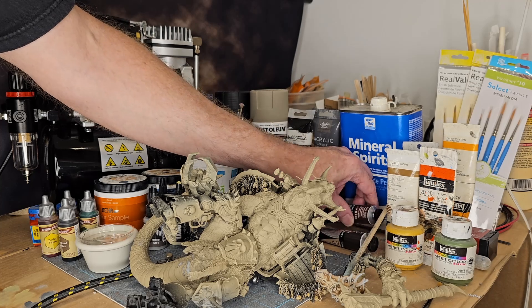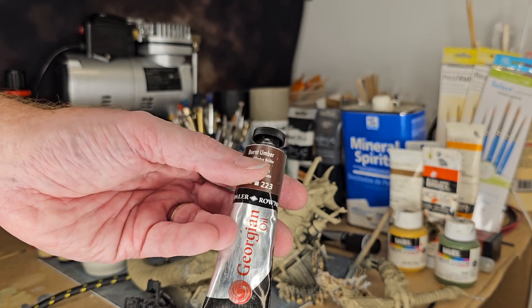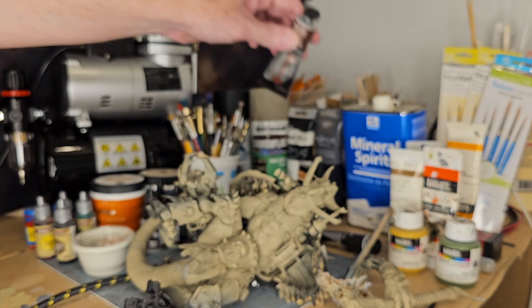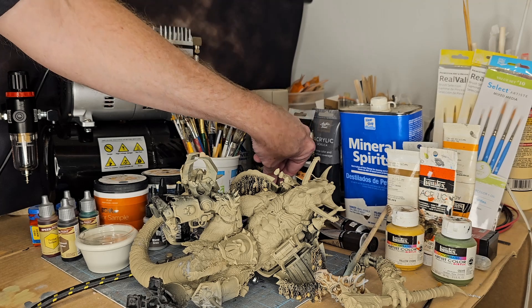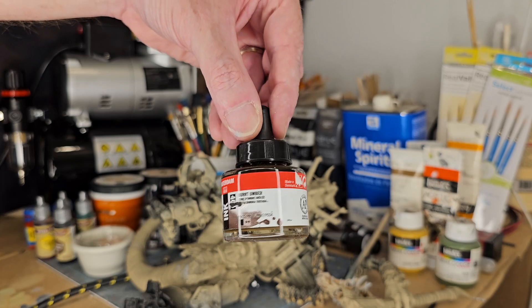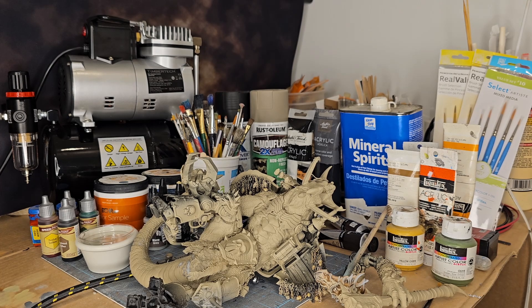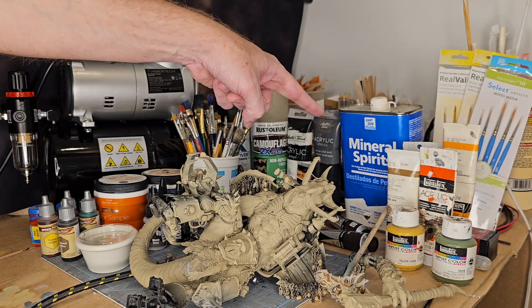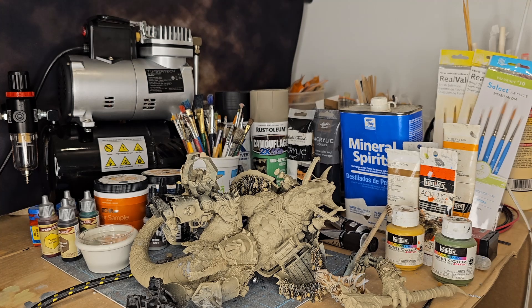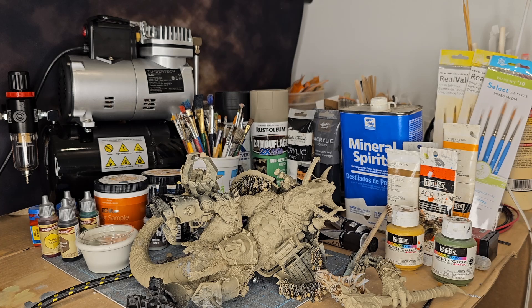Every painter needs oils — especially black for washing. Your most common brown wash is going to be burnt umber. I have burnt umber in oil and in ink, and it is one of the best colors for washing whites and flesh tones. For mineral spirits I use the Home Depot special — about five dollars for a whole can, not the expensive stuff from hobby stores.